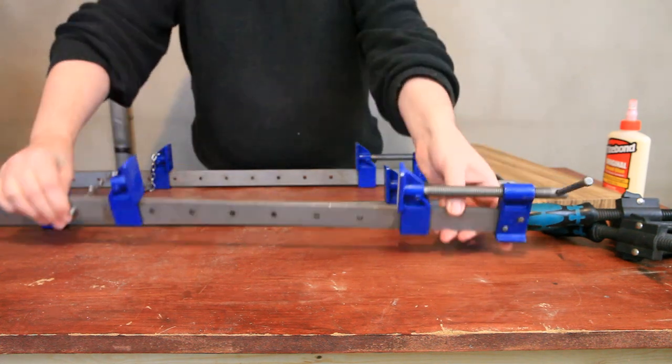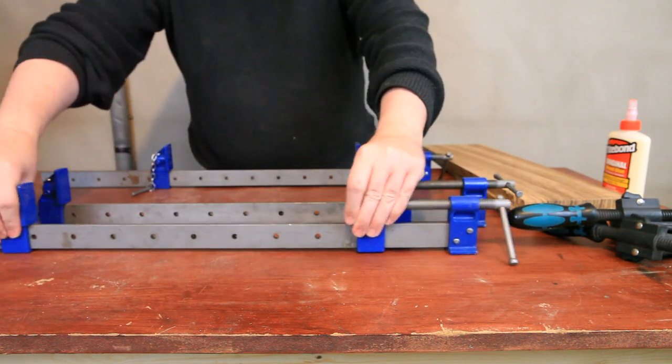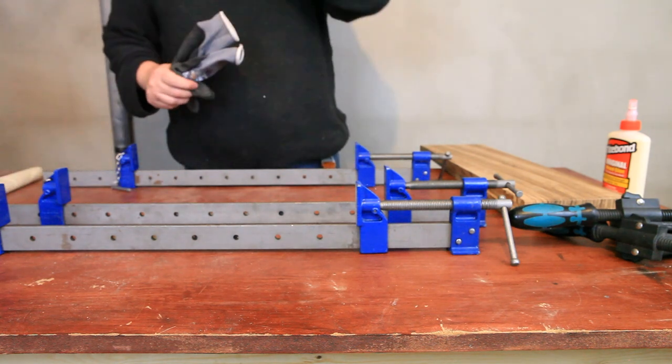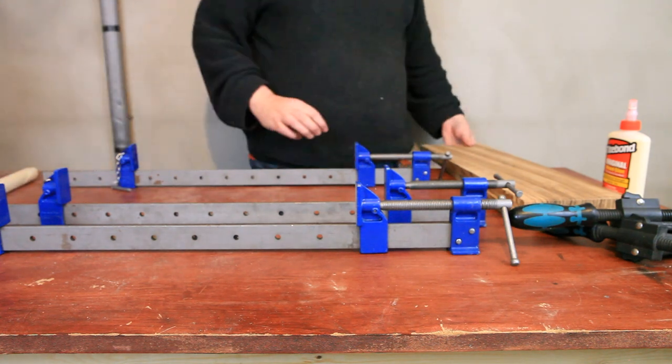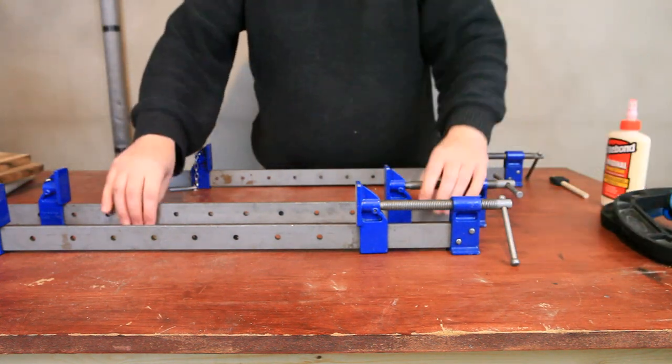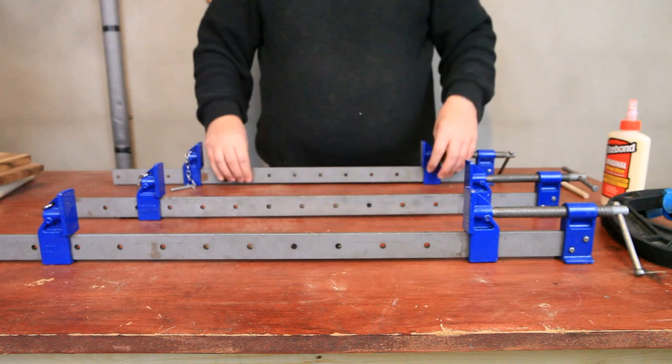Hiya, welcome to the first proper video of my Gag's Great Guitar Build-Off 2021 entry. This is me gluing up the zipper on the top that I got.